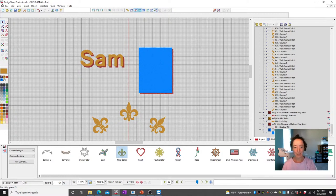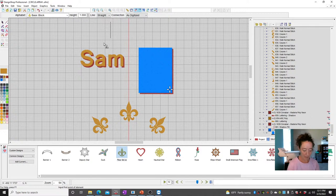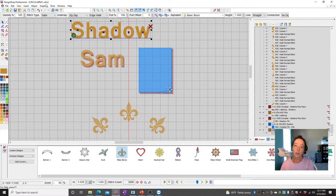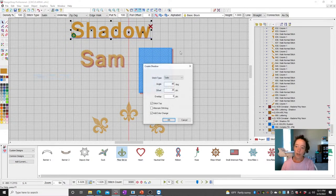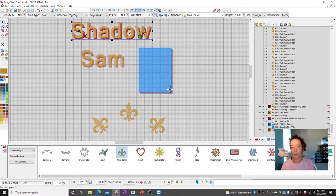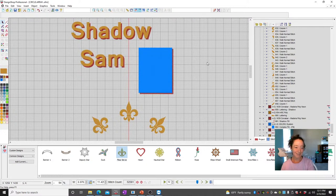So to recap: type your text, select it, go to Object > Shadow, and you've got a shadow. You can do it on text objects or on different shapes.